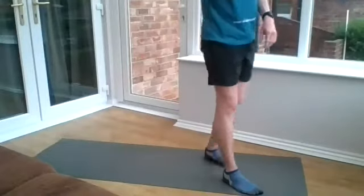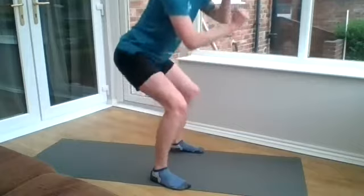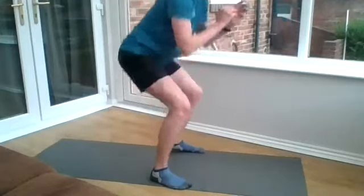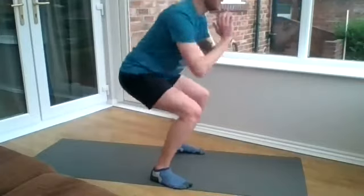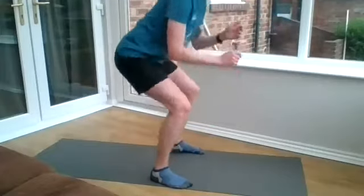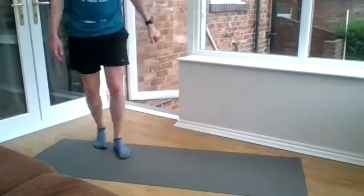Pulse squats next. Last 10 seconds. Well done. What's next? Plank shoulder taps — three exercises left.